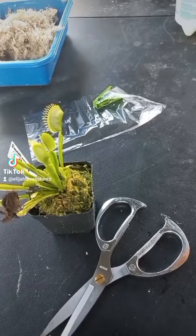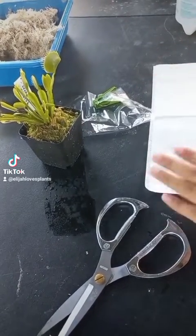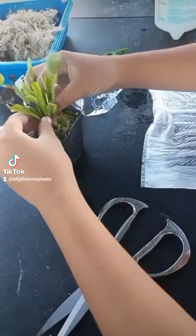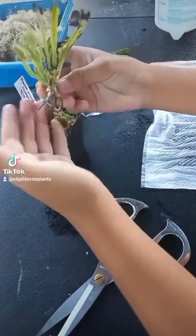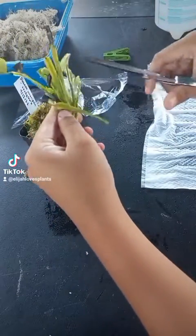Today I'm going to teach you the fridge method for your carnivorous plants. If you're living in a tropical country and don't have winters, here's what you're going to do. You'll need some tissue, a zip-lock bag, and sphagnum moss. First, moisten your tissue.